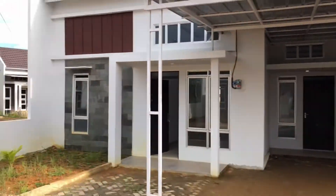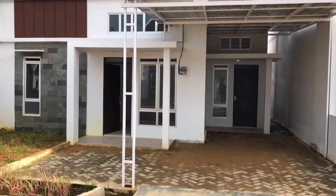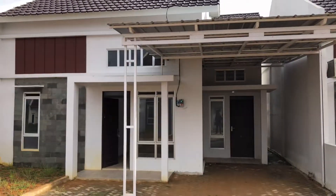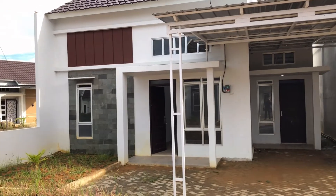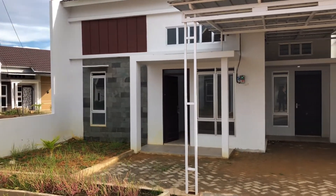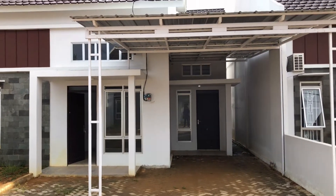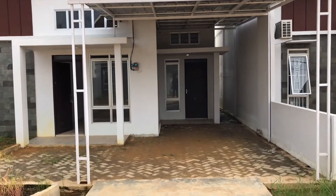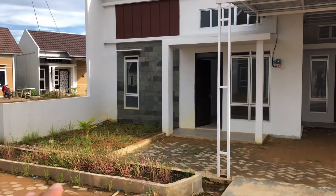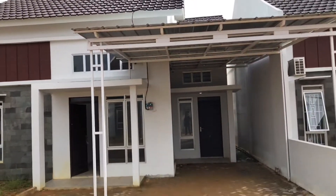Hari ini kita coba review. Untuk tipe 80, pilihan warnanya kita pakai warna putih, dibantu dengan batu alam. Di depannya ada batu alam, untuk karpotnya sendiri kita pakai pumping block juga. Di depan ada canopy, di samping kanannya juga ada taman. Coba kita masuk ke dalam.